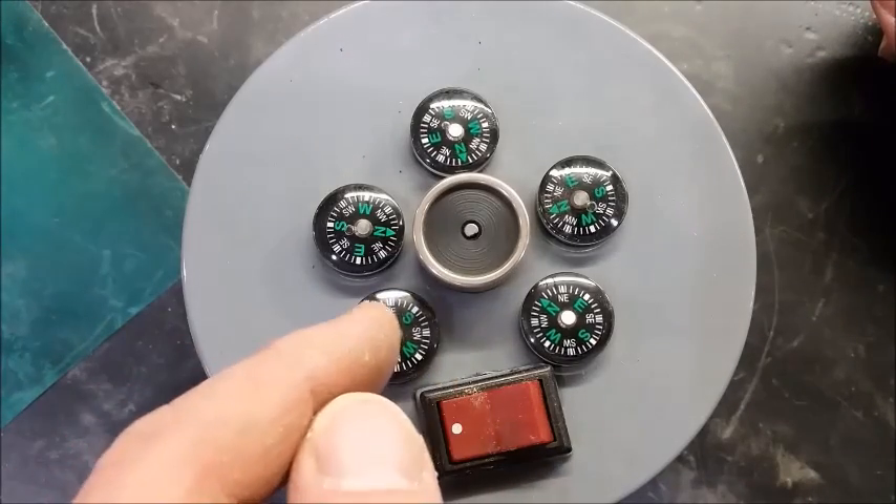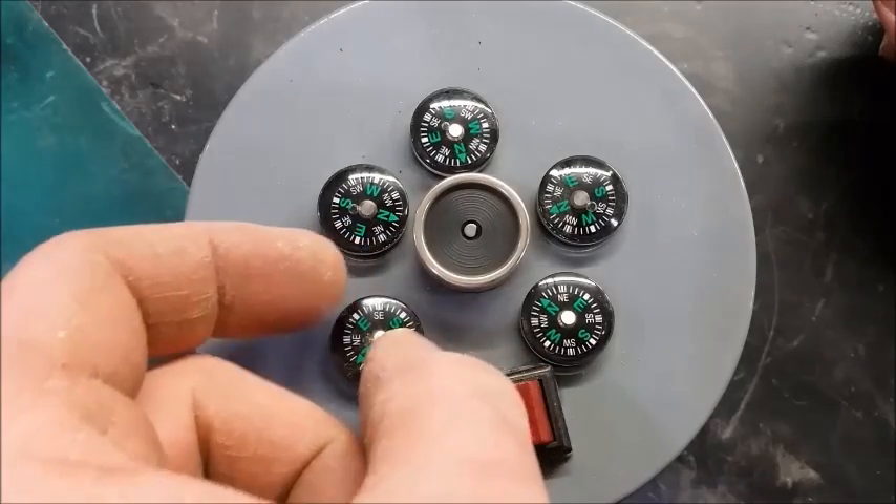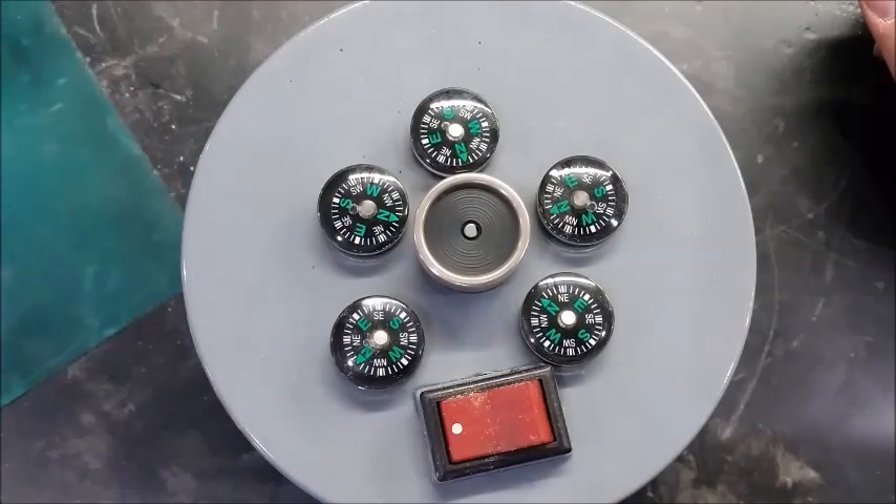What's wrong with this one? Why is it the only one pointing south while all the others are pointing north? Maybe they put the magnetite on the wrong side.